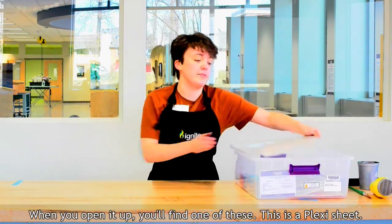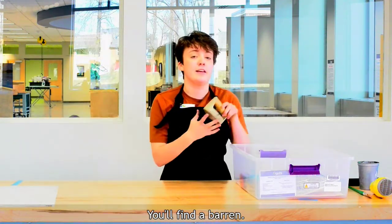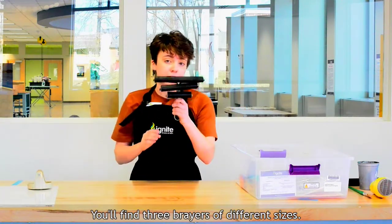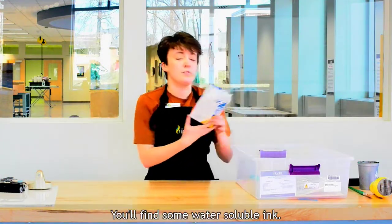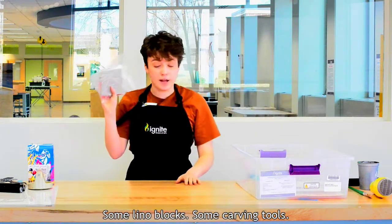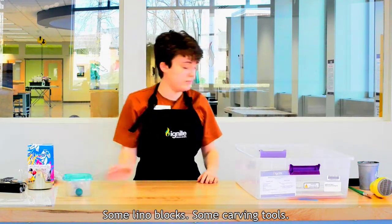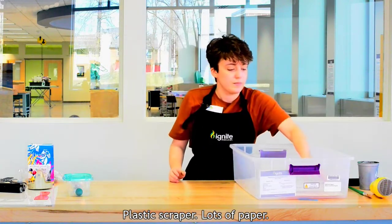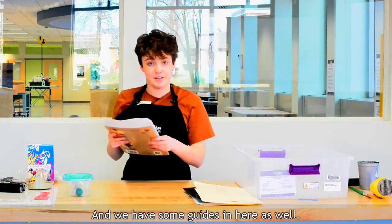There's a lot of stuff in here when you open it up. You'll find one of these — this is a plexi sheet. You'll find a baren. You'll find three brayers of different sizes. You'll find some water-soluble ink, some linoblocks, some carving tools, a plastic scraper, and lots of paper.